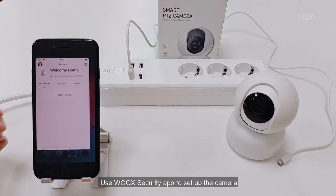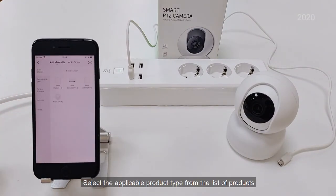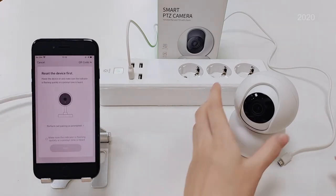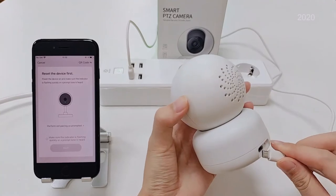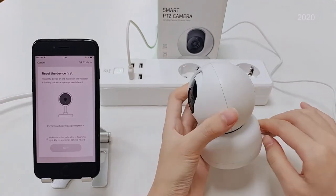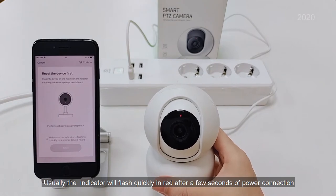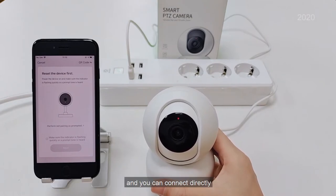Use Wux Security App to set up the camera. Select the applicable product type from the list of products. Power the camera. Usually the indicator will flash quickly and turn red after a few seconds of power connection, and you can connect directly.